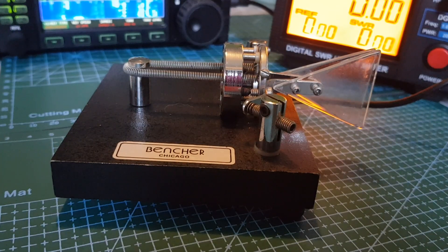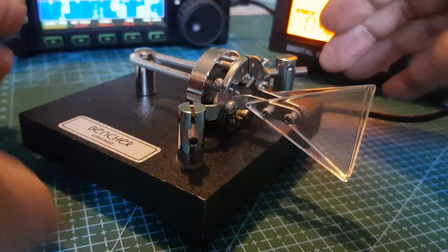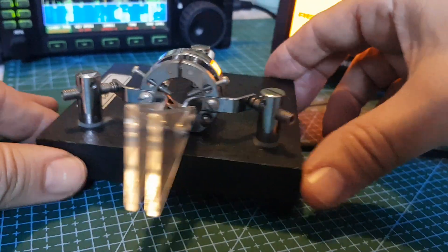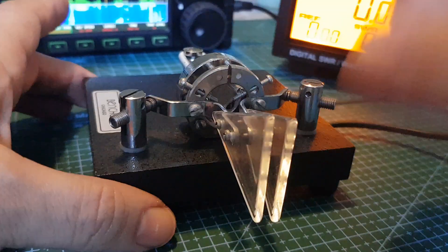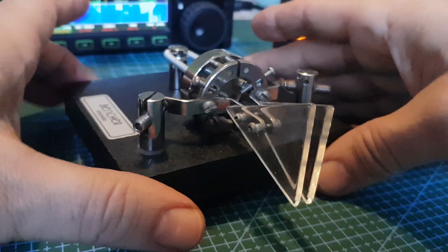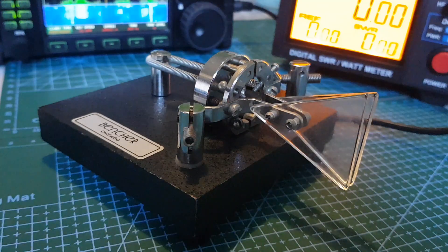Just let you have a real good look at the key. It's really good — when you use it, it doesn't move. I really like it, it feels really nice to use.